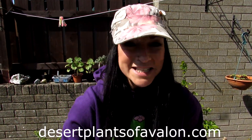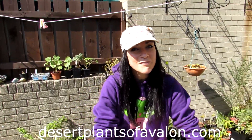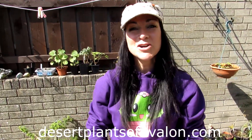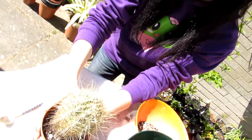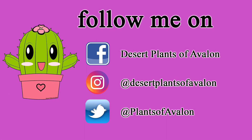I want to send you loads of love, heaps of happiness, and tons and tons of cactus and sunshine power from across the Emerald Isle. And until my next video — bye-bye! Thank you for repotting me, missus. Bye-bye!